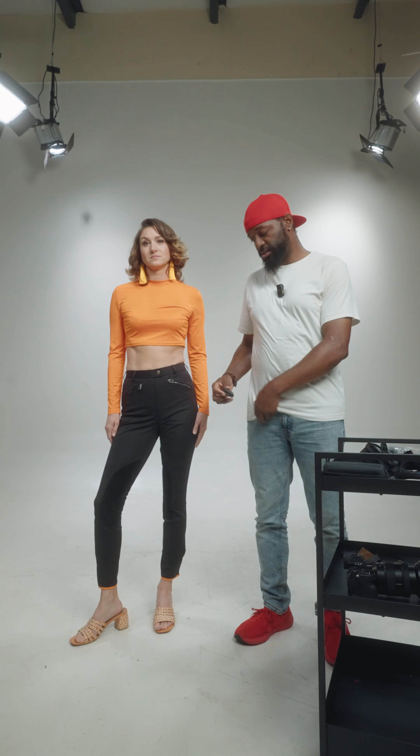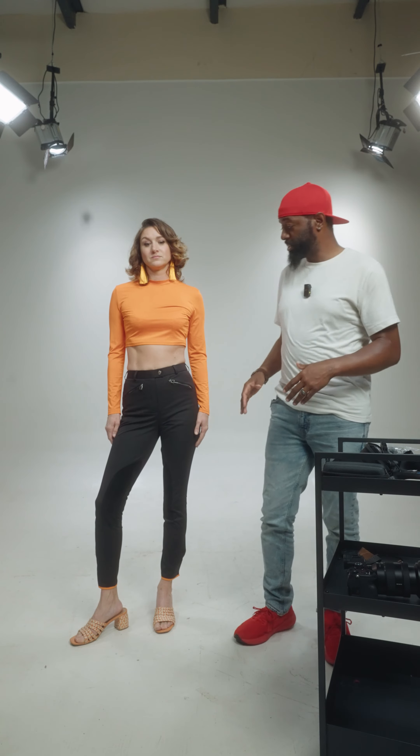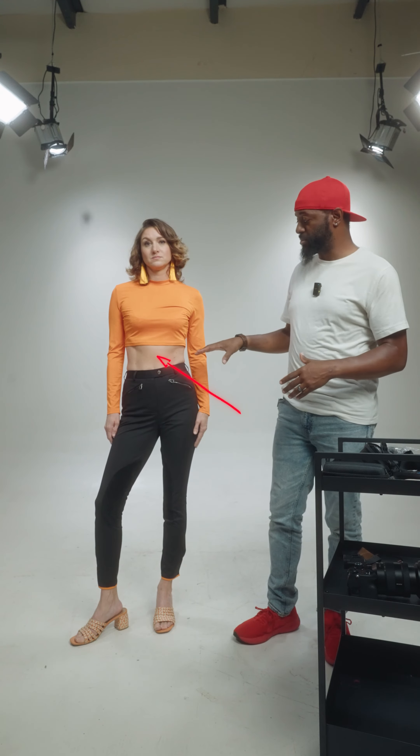Today I'm going to show you how to mic up this particular outfit. Typically when you have a live mic and a receiver, you're going to mic somebody up and then run the cord down the shirt and put the receiver in the pocket. But when this chest area is visible, there's nowhere to run the cord.